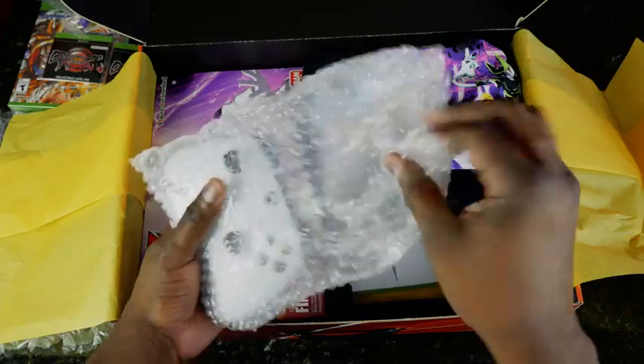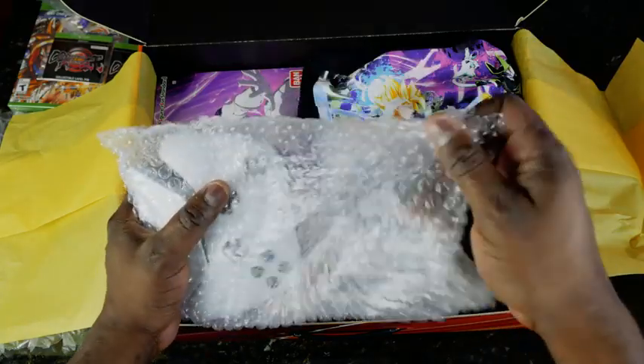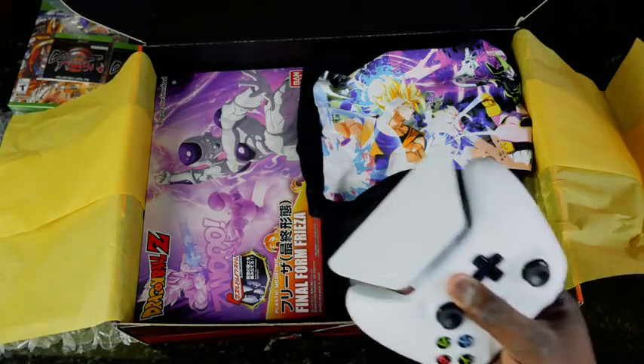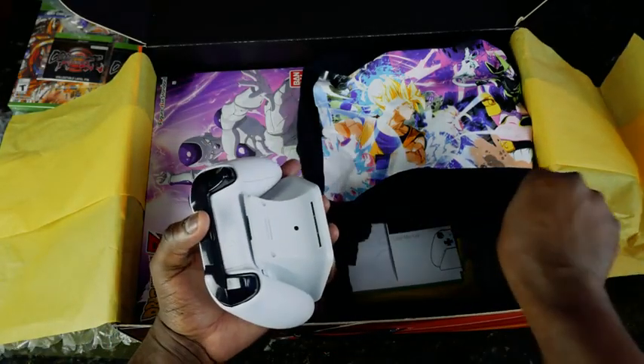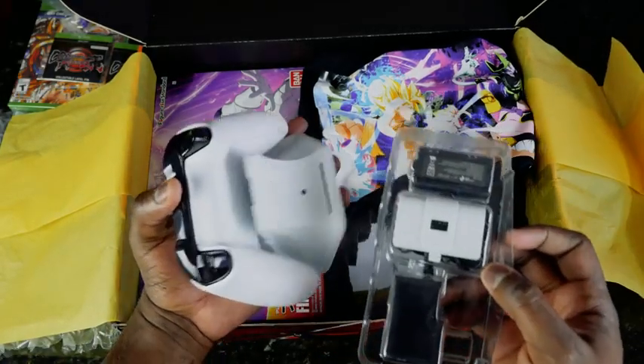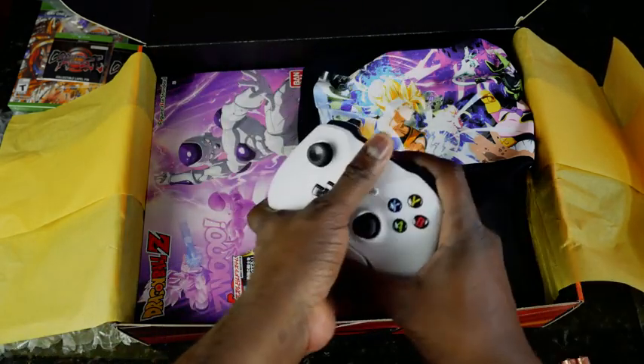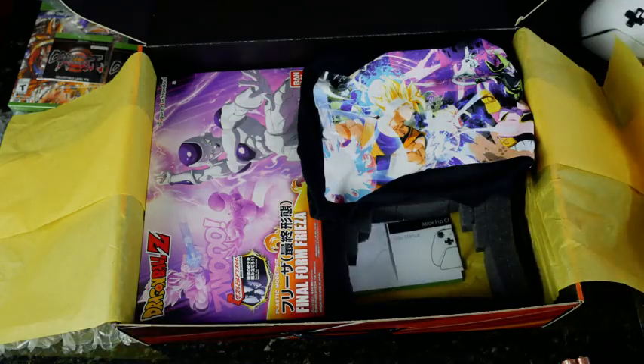It comes with batteries. This is the charging kit as well, I believe, on the side. So we can go ahead and recharge our controller — from Control Gear — which is pretty cool. Set that aside.